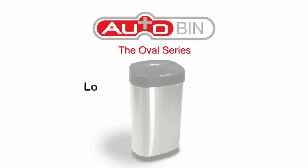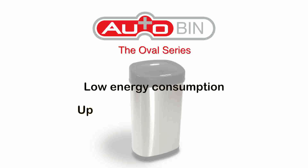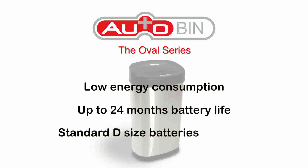The AutoBin has low energy consumption. If you use the lid up to 30 times a day, you will get up to 24 months battery life.